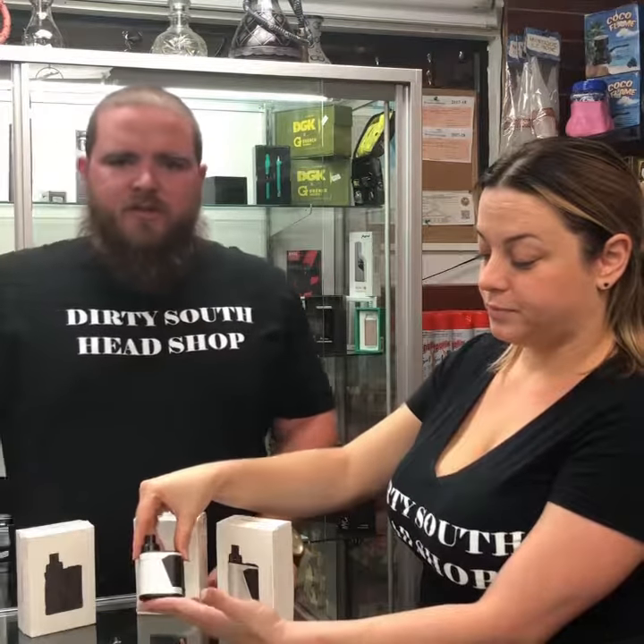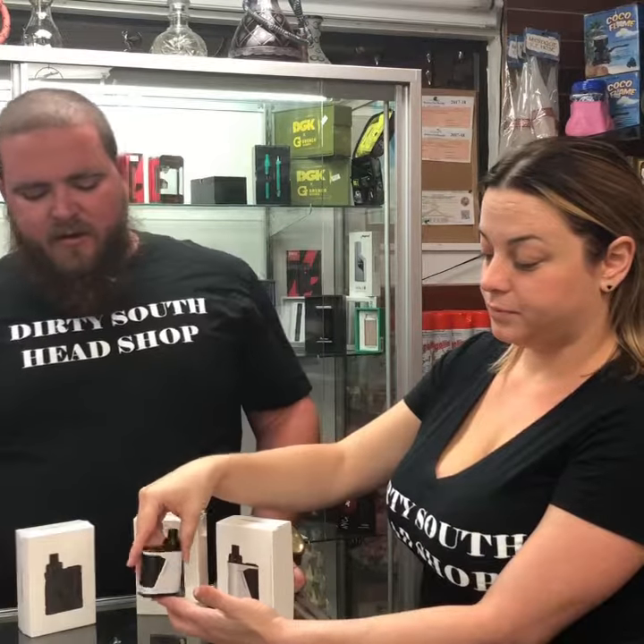They're really portable and easy to use. Put it right in your pocket. You don't have to worry about breaking the tank or anything like that — there's nothing exposed.